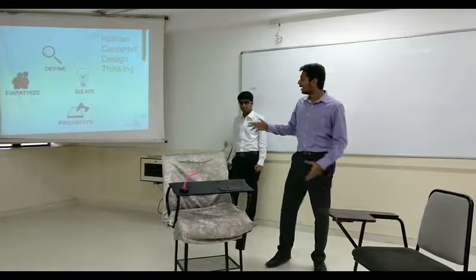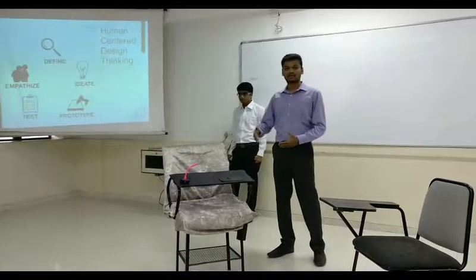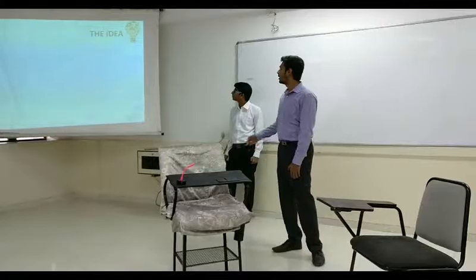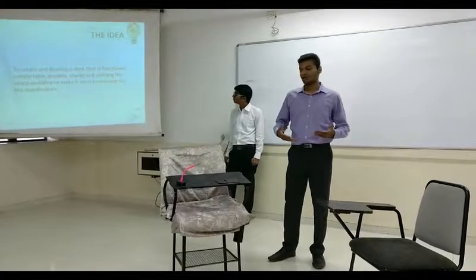So this is the idea that we built — this prototype, the new remodel chair. And then the test, which is the final test of the product, is how it is working out. So the idea was basically to make a seat which is comfortable, functional, and doable.